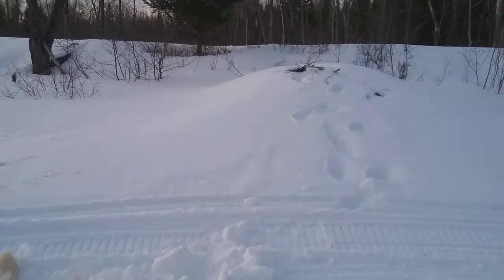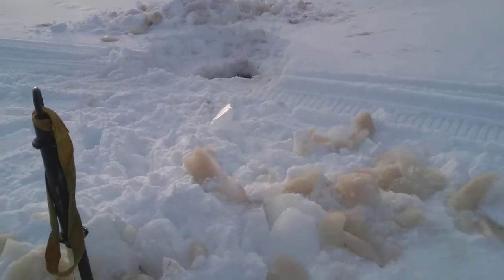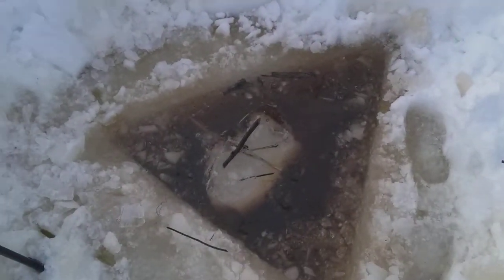I've been cutting ice for an hour now and that hole didn't have any water in it. So I cut with the chainsaw here, step down, chip, cut again, step down, chip, cut again, step down, chip.